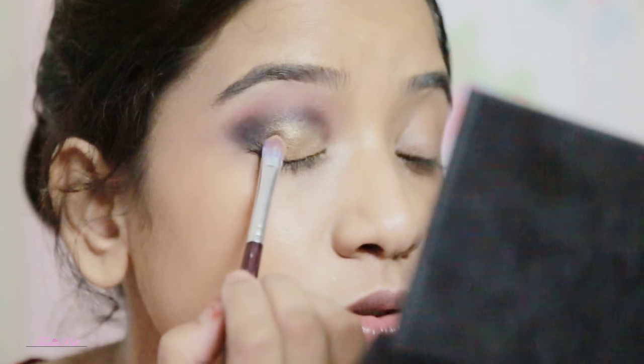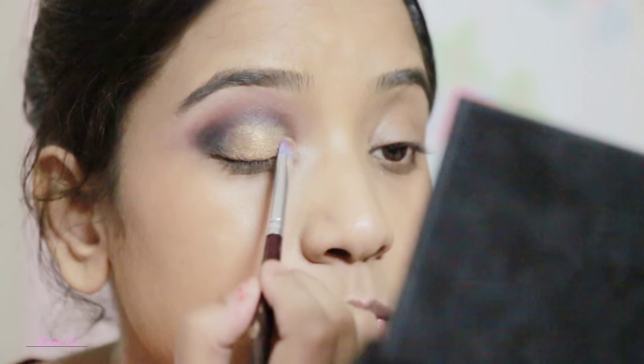From the Lacmi palette I'm going to use this gold eyeshadow and apply it all over my eyelids. Now I'm going to take the same matte black eyeshadow and apply it on my lower lash line.